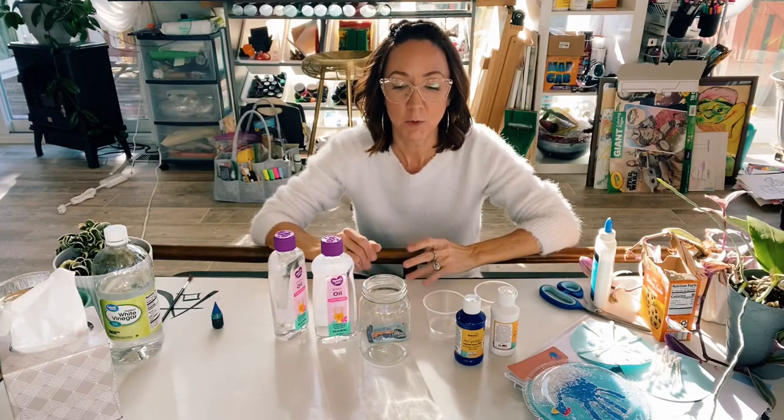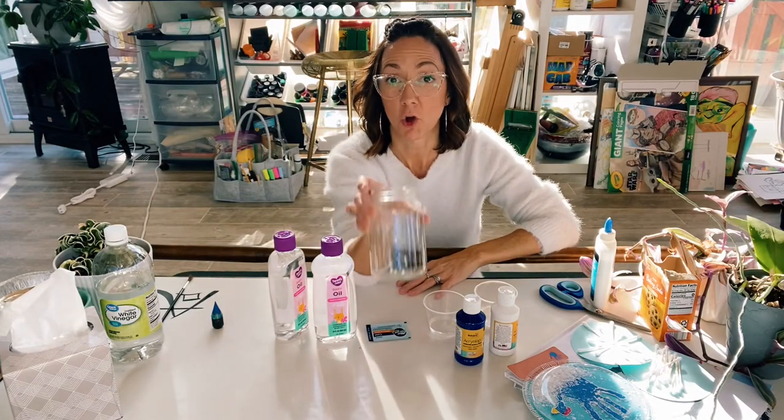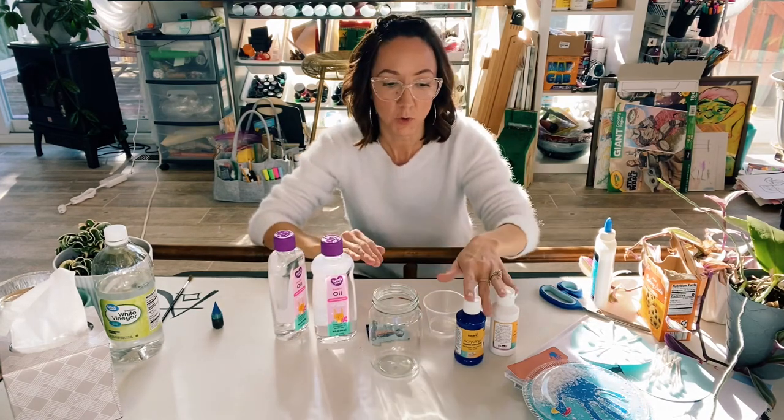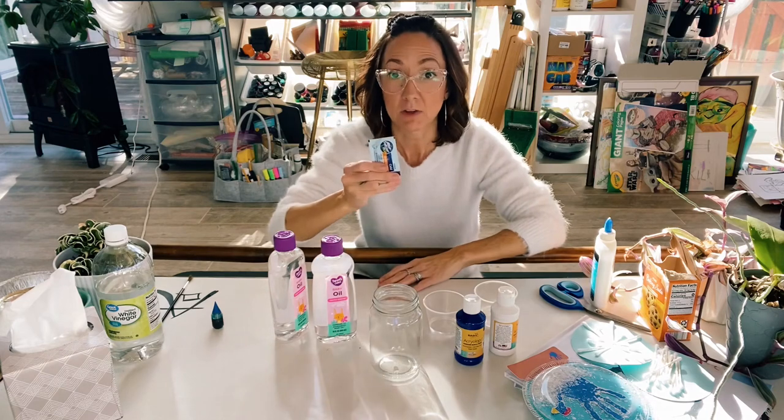Welcome back to Sits Club. Today we're creating a snowstorm in a jar. So you're going to need one jar, some baby oil, some acrylic paints, and an Alka-Seltzer tab.